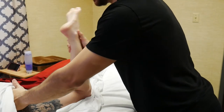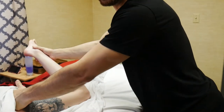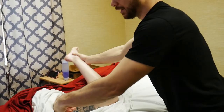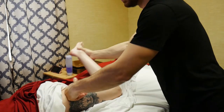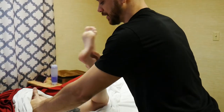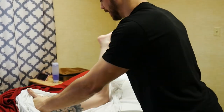Honestly, this one is so good it could be the bulk of your glute work — the only technique your client might really want. It just gets that movement and compression in there. It's a really nice, really good technique.